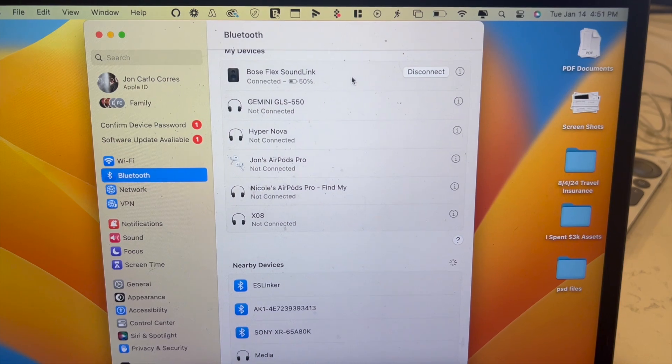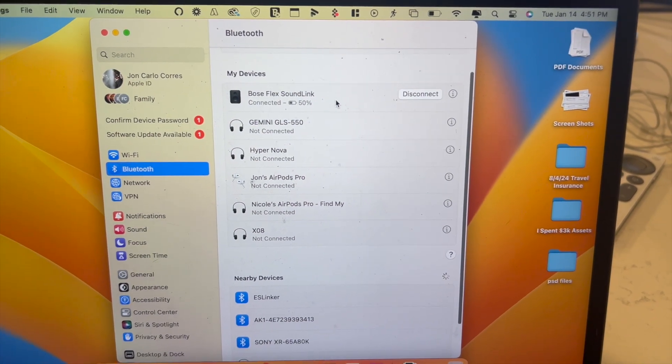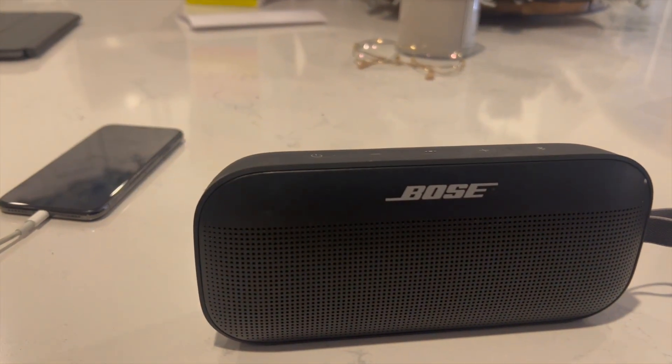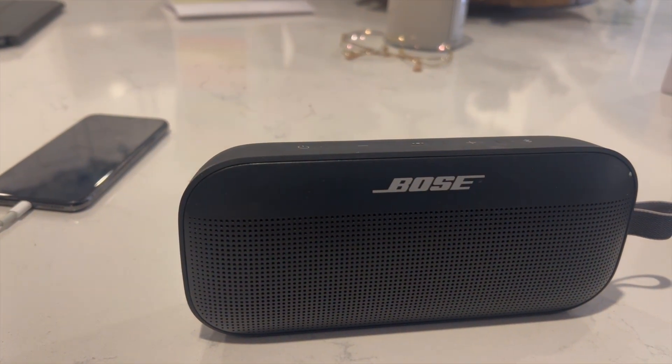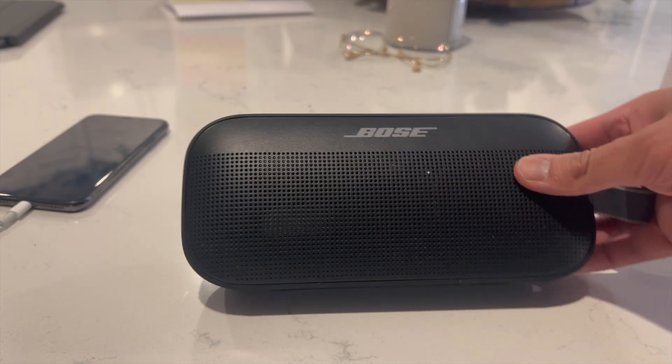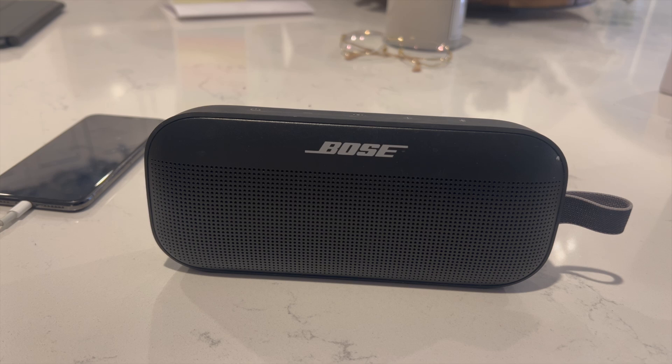As you can see, I have my Bose SoundLink Flex and I can now use this as the sound output of my MacBook Air. That right there is the best and easiest way to connect your Bose SoundLink Flex to your MacBook Air. If you know of a better or easier way, let me know in the comments down below — I would love to know. Thanks so much for watching everyone, and I'll see you all in the next video.